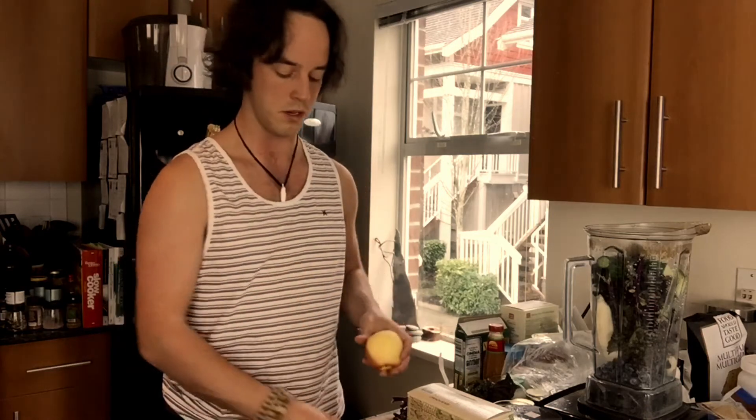Next I'm going to add an apple because that's again healthy for you. I don't really like to eat apples on their own too often, but it adds a good bit of sweetness to the smoothie — just like the banana — and a good bit of nutrients as well.